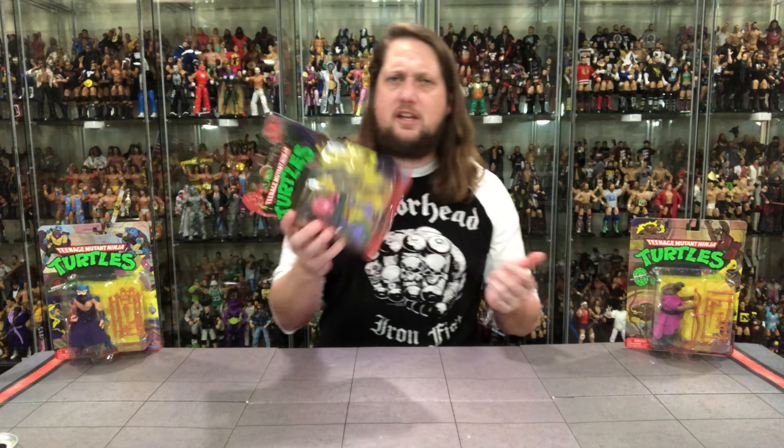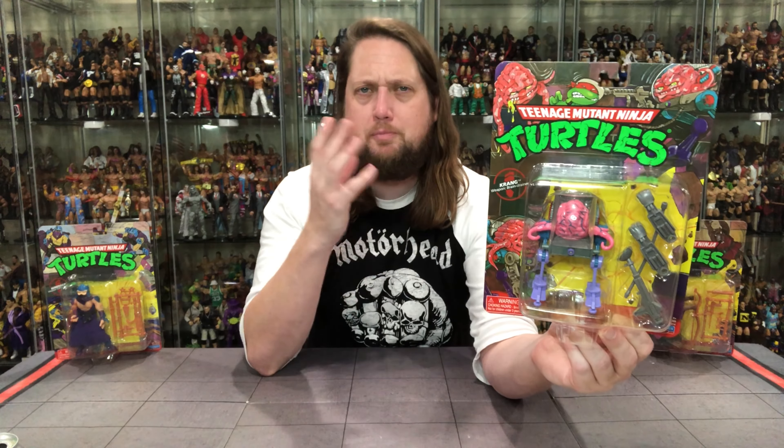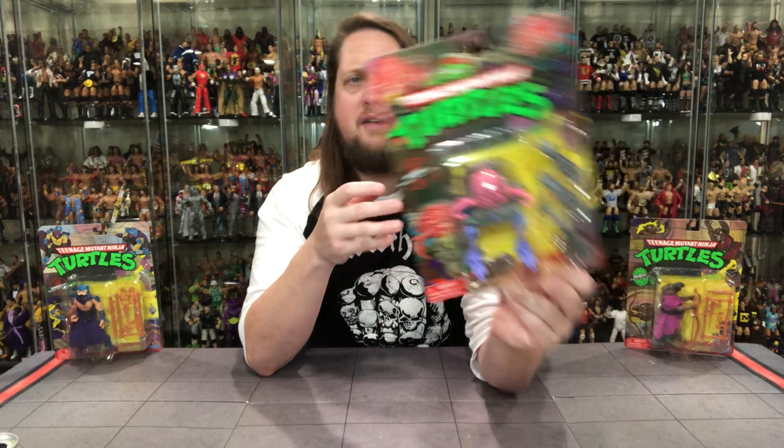I am a mint-on-card collector at heart but I've got to open these guys up because I just don't have room for them mint on card, so they're going to be a loose collection. Going to have a turtle set on a shelf here of all these old school retro Playmates throwback figures. Very cool packaging — very nostalgic. Look for these at your Target stores.